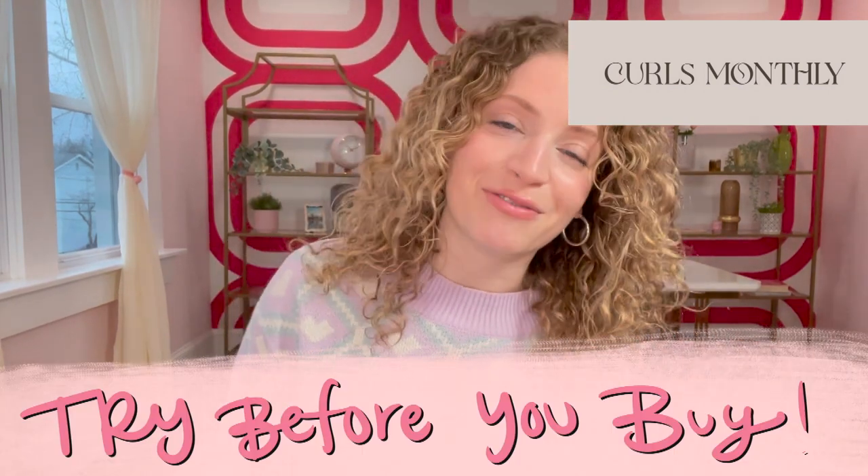Slip Plus is available in my January 2023 Curls Monthly mailer. If you are not already subscribed to Curls Monthly, definitely make sure you check that out — I will put the link below. Basically each month I send you five plus of my favorite curly and wavy hair products directly to your doorstep so you can try them out before you commit to buying the full thing.